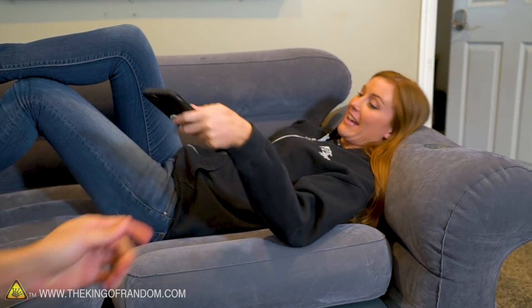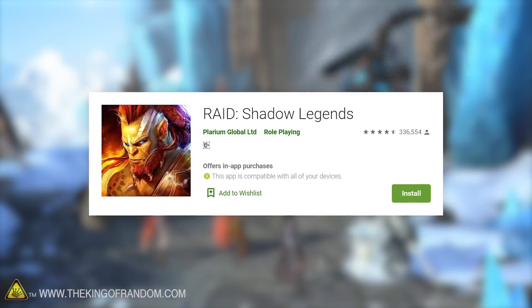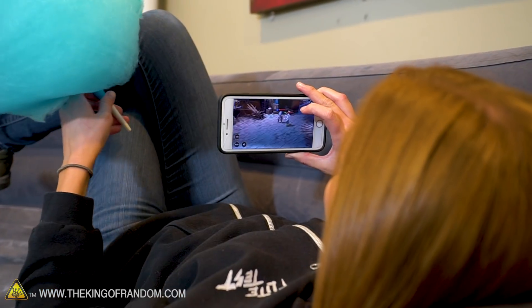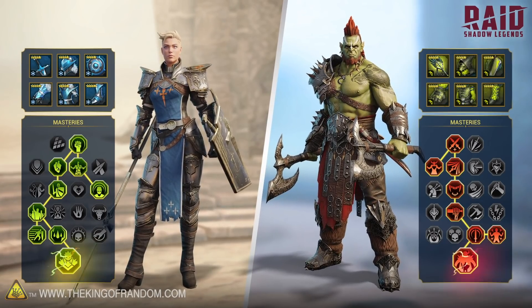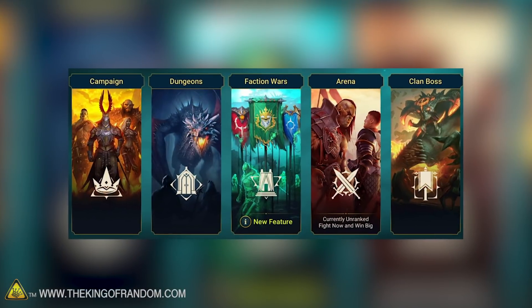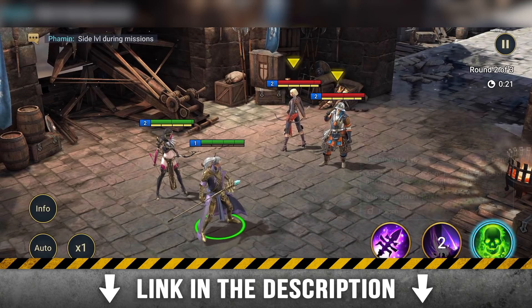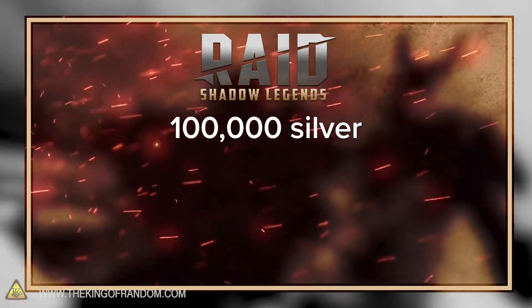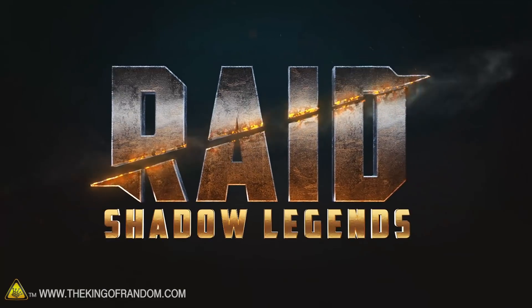Raid Shadow Legends is the brand new collection RPG game that's taking the mobile gaming landscape by storm. Raid is a free-to-play mobile RPG that over 10 million players worldwide have downloaded in less than six months. The game has also received over 300,000 reviews and an almost perfect score on the Play Store. You'll collect hundreds of highly detailed champions and personally customize artifacts and unique mastery builds for each. The newest feature, Faction Wars, is now live along with awesome rewards for new players. Click on our special link in the description — if you download in the next 30 days you'll get 100,000 silver, 50 gems, one energy refill, and a free champion called Executioner. Let's get back to the video.